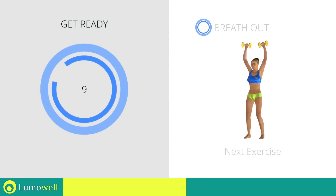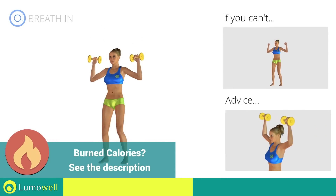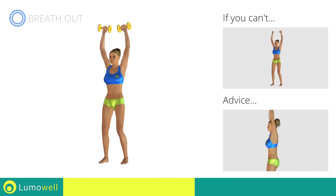Stop. Next Exercise: Dumbbells Shoulder Press. If you can't do it, try using lighter weights or not using them at all. Don't bend your neck, try bringing your chin back. Don't arc your back; keep your abs constantly tight.